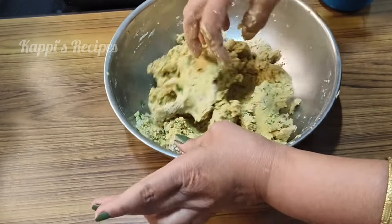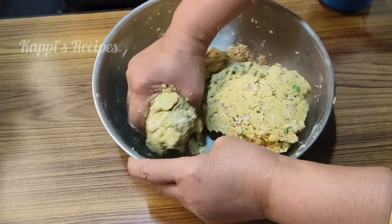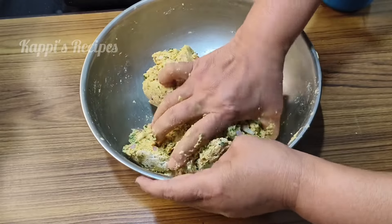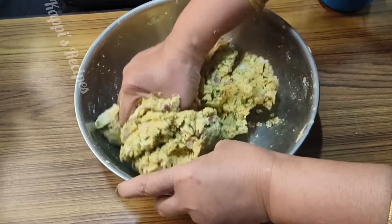I will stir the salt and salt. The salt is a little bit better. I will stir the salt and salt.